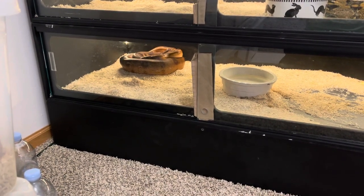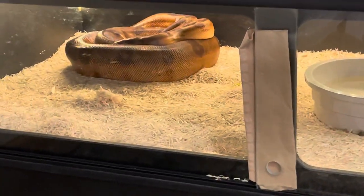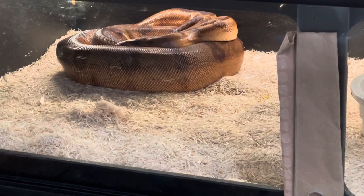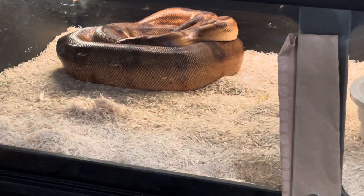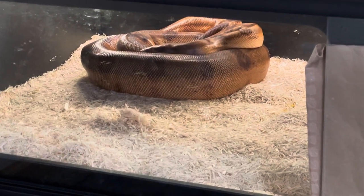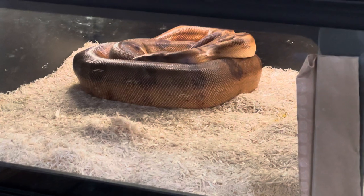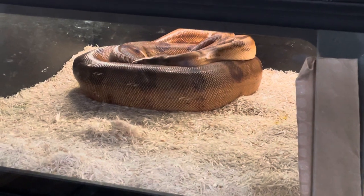Hey YouTube, welcome back to KG Constrictors. This is hopefully an extremely gravid snake — this is my bloody salmon girl Roxanne. She's a visual blood and a visual salmon, so they call her a bloody salmon. She's a 2018 snake produced by Low-Key Boas, and I got her from my friend Nick and have grown her up.